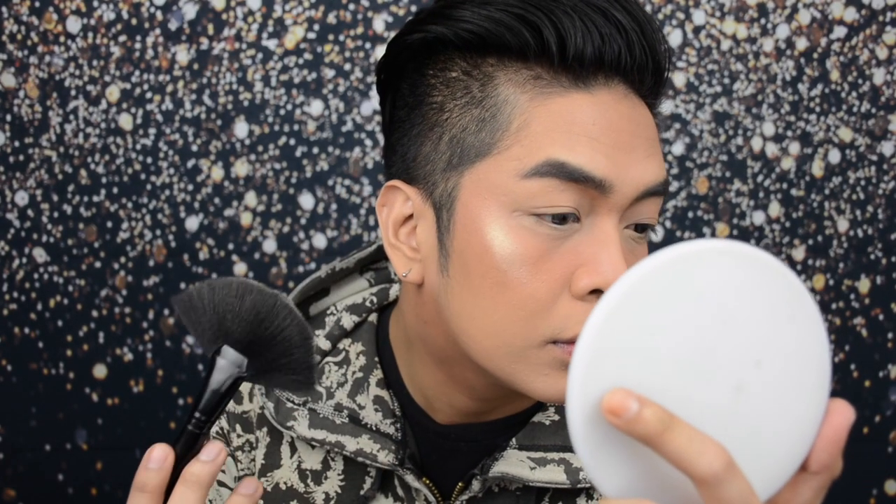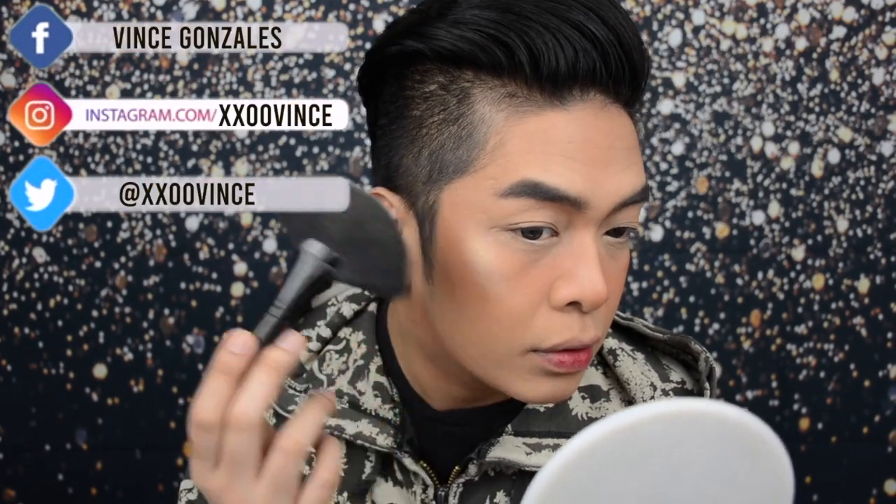Now if you're feeling a little extra, maglalagay tayo ng highlight. For highlighter today I'm using the EB Advanced Glow Out highlighter in shade Strobe. Using a fan brush na nabili ng kapatid ko sa isang market sa Parañaque, kuha lang tayo ng konti, tap off, then let's glow! Now using a smaller brush, kukuha lang ulit tayo and maglalagay tayo sa tip ng nose.